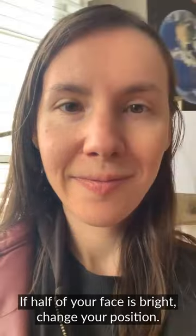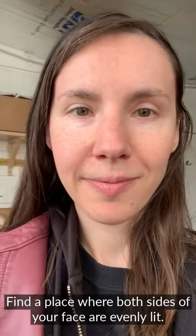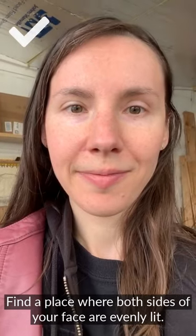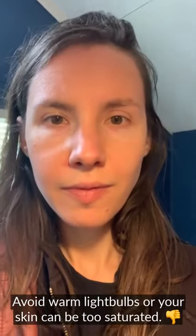If you see bright highlights or shadows, they might show up on the mask. Keep rotating so both sides of your face are evenly lit. Using indoor lighting causes harsh shadows. Avoid lamps and warm light bulbs, which can make your skin look too saturated.